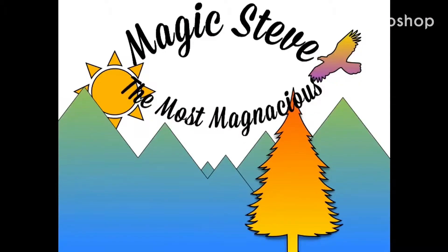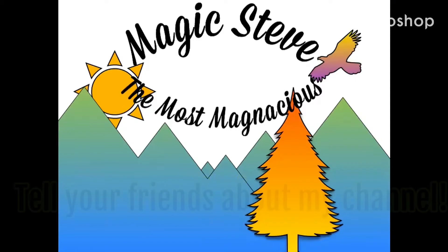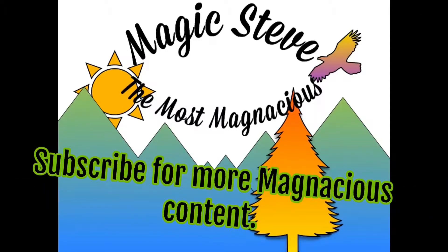Part one, Cooking in College. If you're enjoying my videos, make sure to leave a like, tell your friends about my channel, and subscribe for more magnacious content.